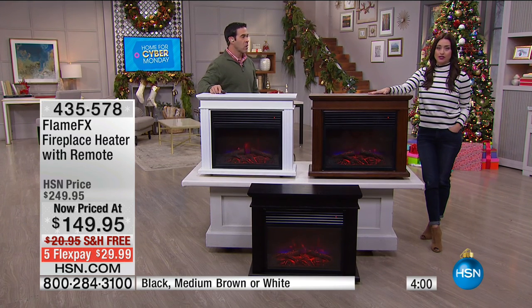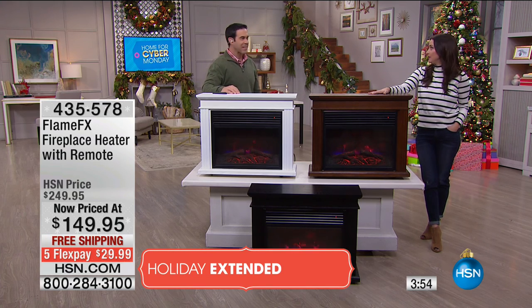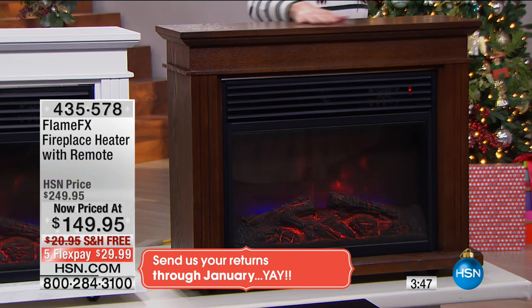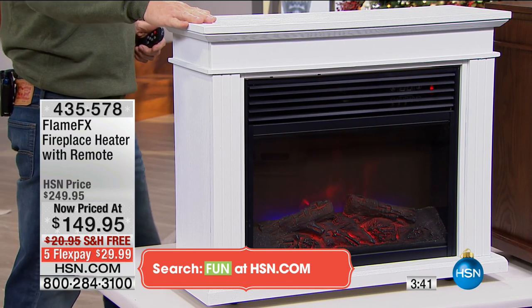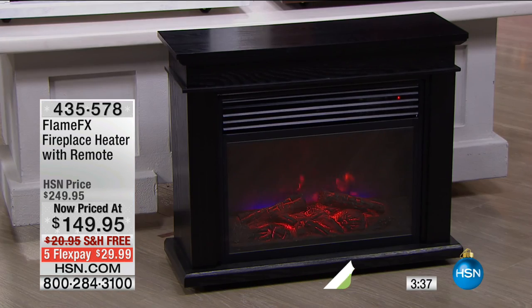You have through the end of January. So if you don't love this, if you don't say you noticed a difference in your heating bill because you didn't have it cranked up to heat your entire house, you have through the end of January to decide if you want to return it. The beautiful medium brown is in front of me and it's going to be your first to go. The white is really contemporary and very pretty, and we also have that sleek black.